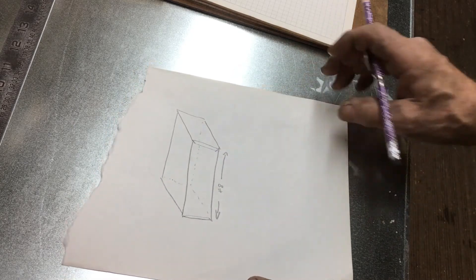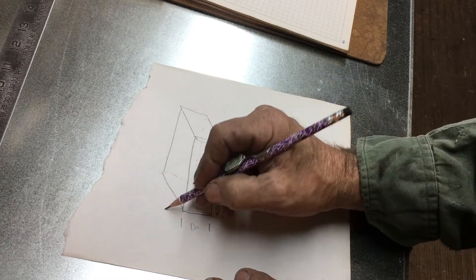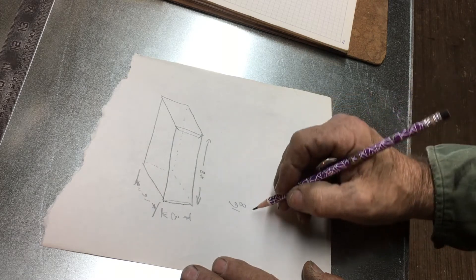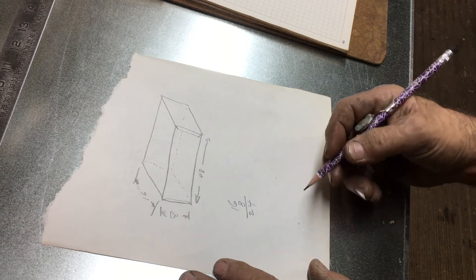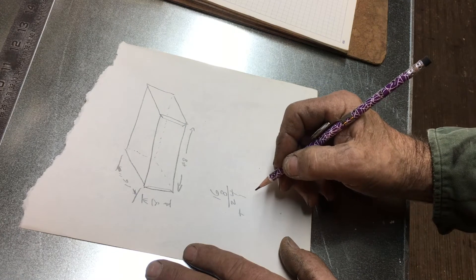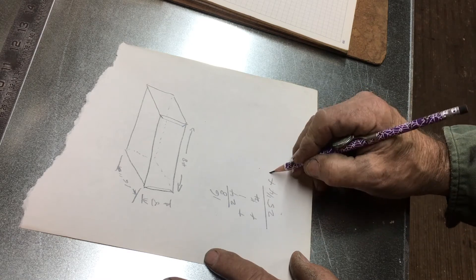For figuring out our cut sizes on the first set of ducts, the dimensions are 8 inches in height by 16 inches in width — so you'd call this a 16 by 8, since width always goes before height. We start by adding 16 plus 8, which is 24. The lock farmer machine takes up one inch, so we add one inch. Then that Pittsburgh joint needs a quarter inch on the opposing side to drive down into the groove. So our cut size is 24 plus 1 plus a quarter — 25 and one-quarter by 48 inches.